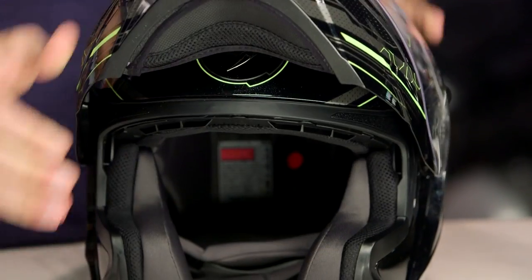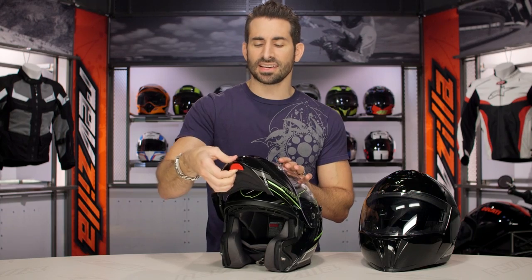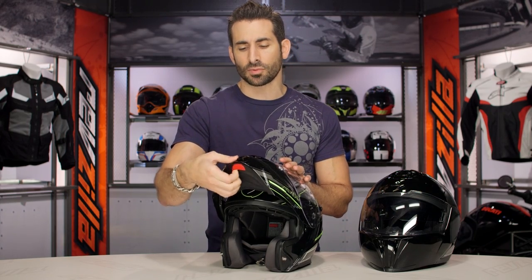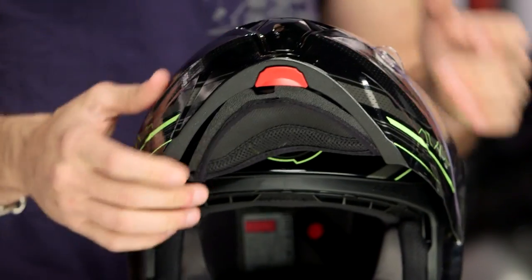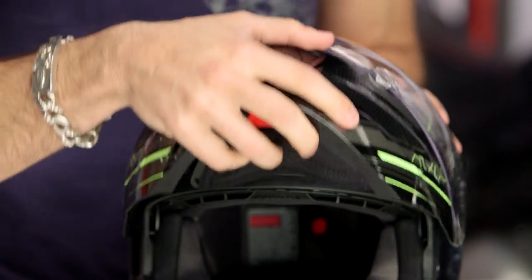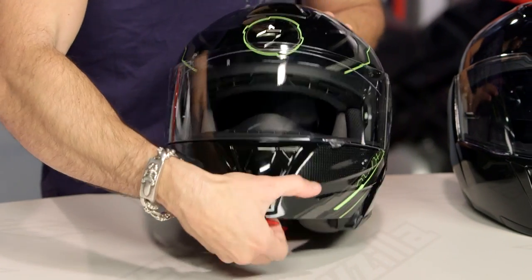Now we open the helmet up. You're going to see the chin bar mechanism is right under the chin curtain. I'm lifting this red mechanism right here — that's going to operate the actuators on the side, which are metallic, steel or aluminum. They're not plastic at their integration points. When you go to a modular helmet, you are introducing a potential break point, so you definitely want metal hardware versus plastic hardware keeping everything in place. Remember, you're wearing the helmet ultimately to do its job in a crash scenario.